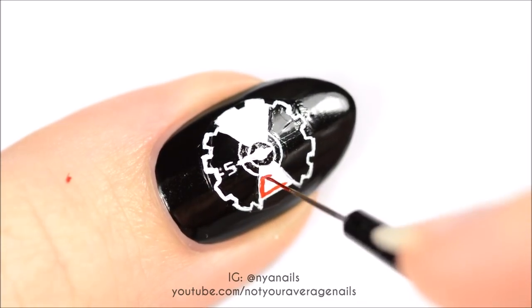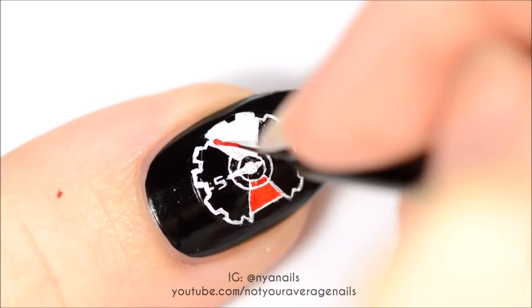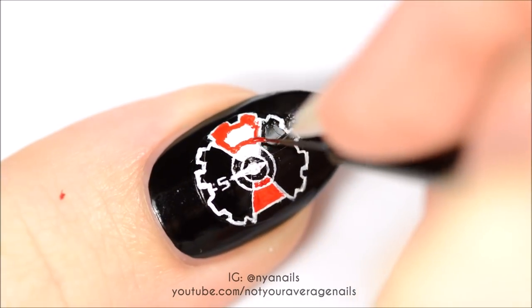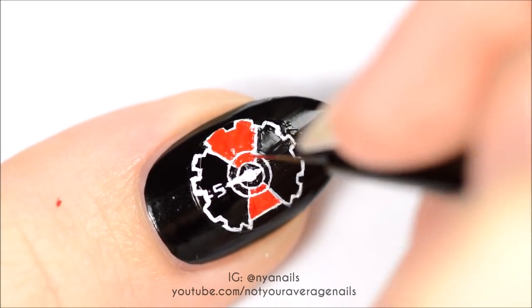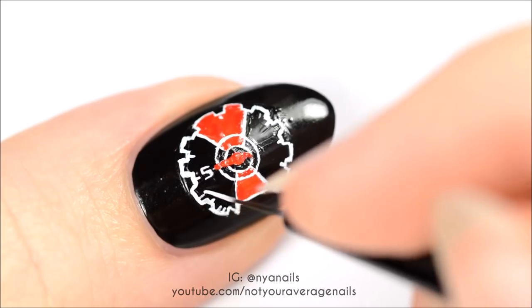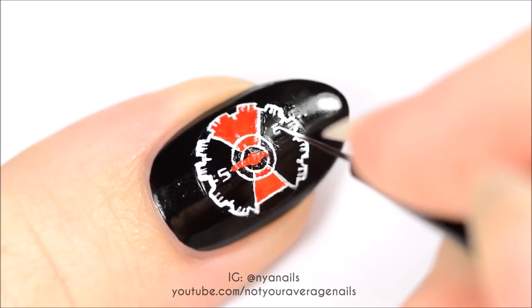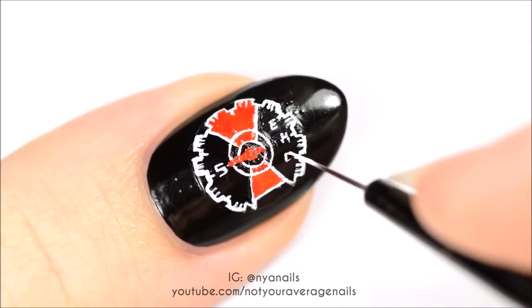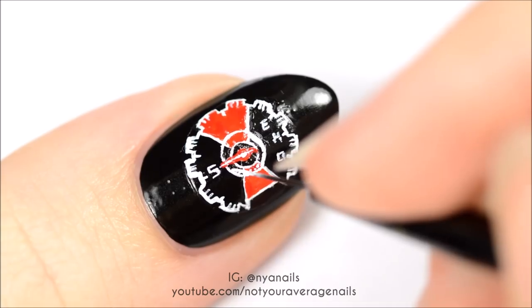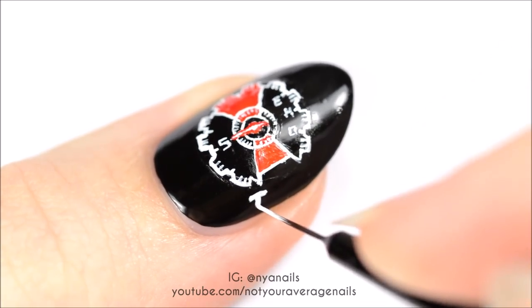Fill in the top and bottom sections as well as the needle with red. Finish it off by painting Tempo underneath the logo in white.